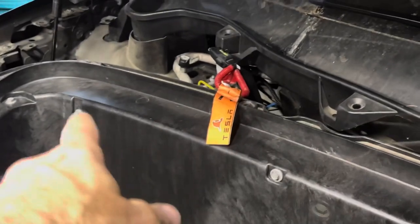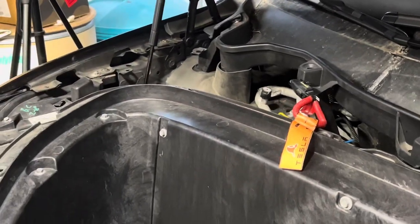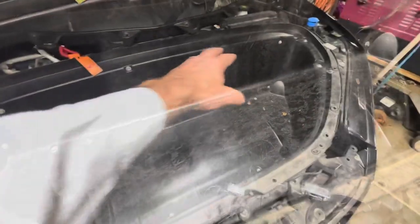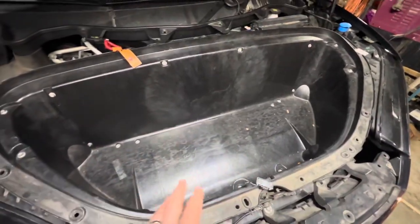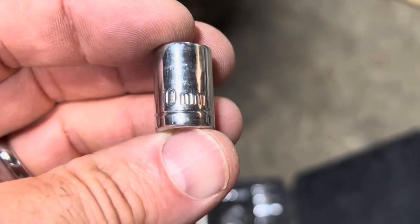Just in case you've never noticed — if you get stuck in the frunk, there is an emergency release button. There's also the first responder cutoff loop to cut all power to the main battery pack in case of an emergency. Now we need to get all these bolts off — there are quite a few of them, so loosen them all and don't lose any. Take this plastic tub out. Turns out they're all 10 millimeters.